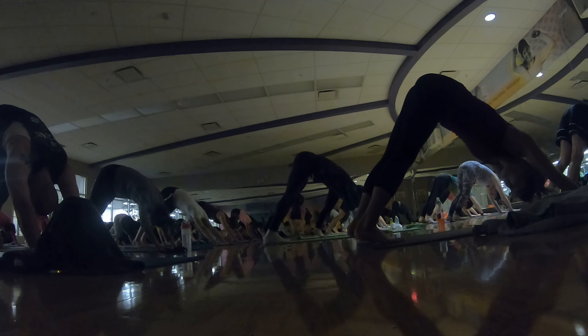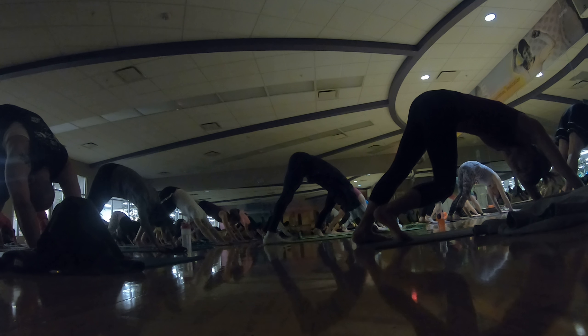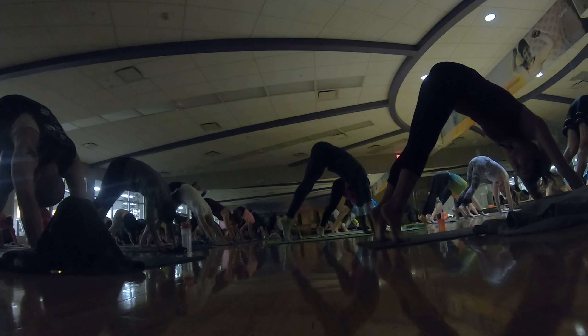Spread your fingers wide, drop your belly, lengthen your spine. Lift your hips up — now inhale, rise up on your toes, exhale, drive your heels down. One more — inhale, rise up on your toes, and exhale, drive your heels down.